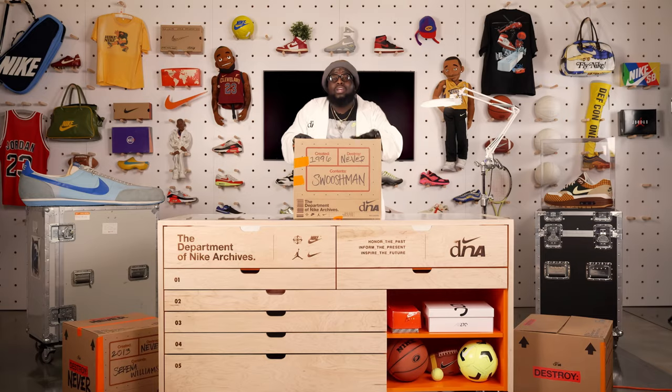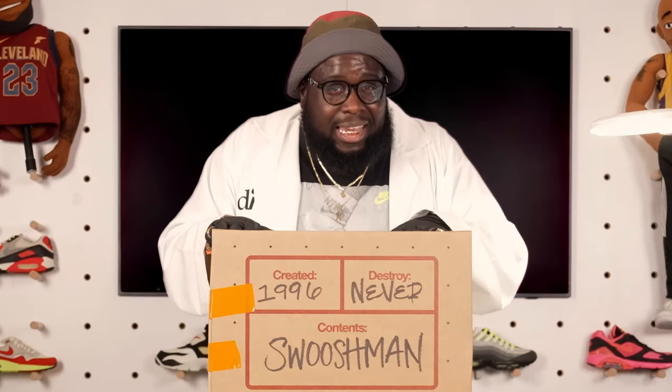We're gonna talk about Swoosh Man. I'm talking the hero, the face of Nike. Let's get into it.